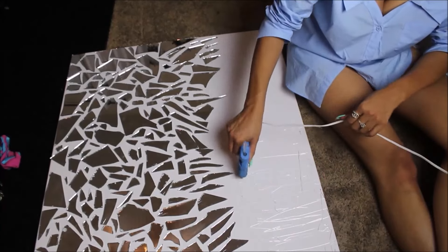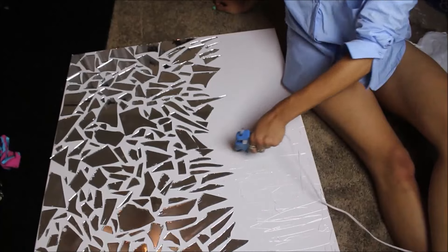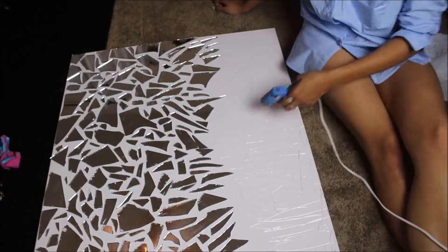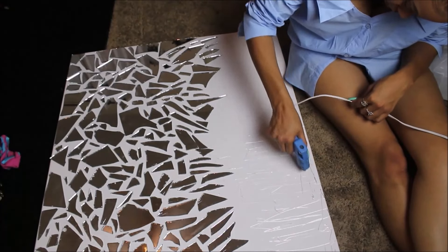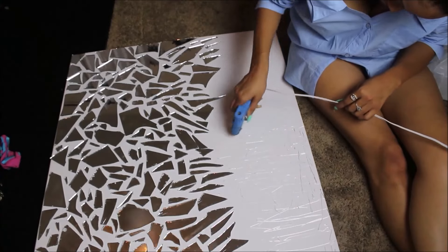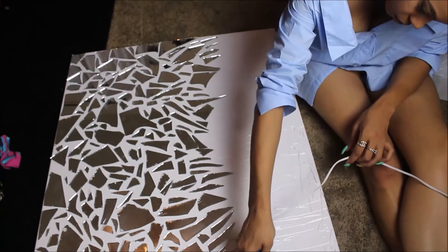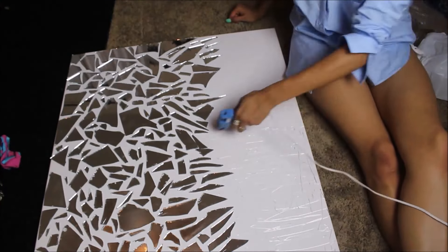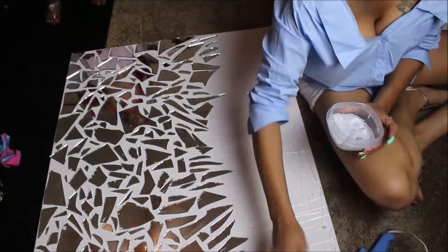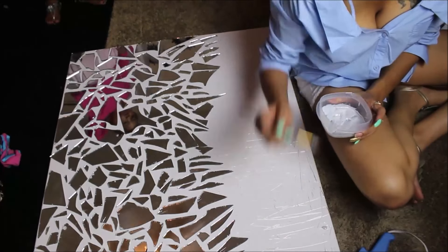Once you have all the pieces glued down, you can either stop and be done with your project, or you can go on to this step. I decided to add some texture to my canvas by taking my hot glue gun and smearing glue all over the top portion of it, and it gave it a textured look. I actually enjoyed both looks — with the texture and without — so it's pretty much up to you and what you feel like doing.